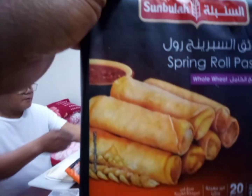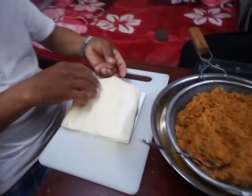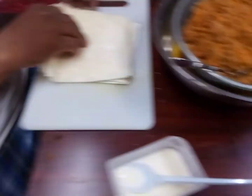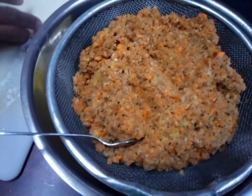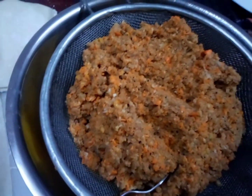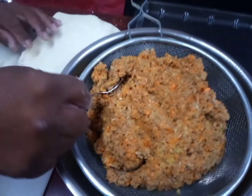This is the lumpia wrapper, made in Saudi Arabia. So this is our meat filling. It has carrots, I think it has onions, and it also has garlic and pepper.